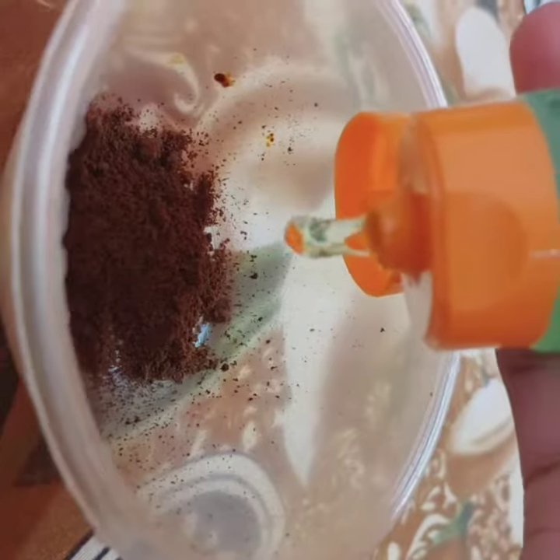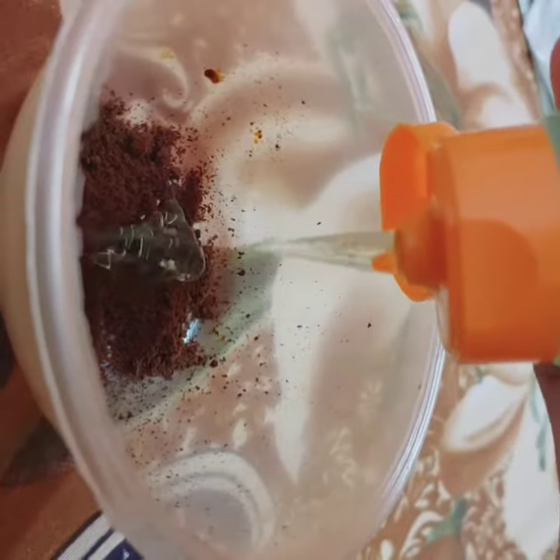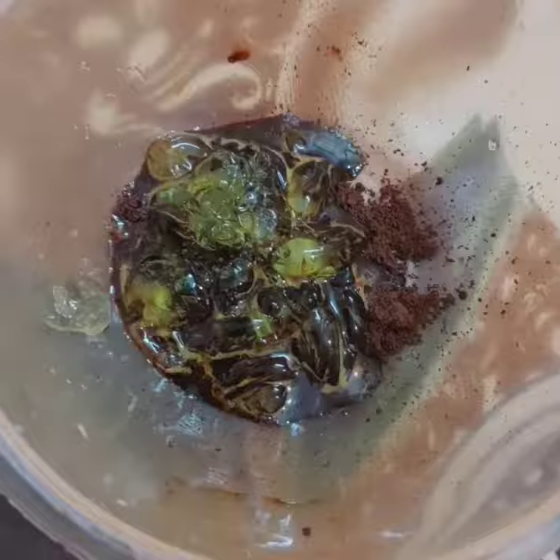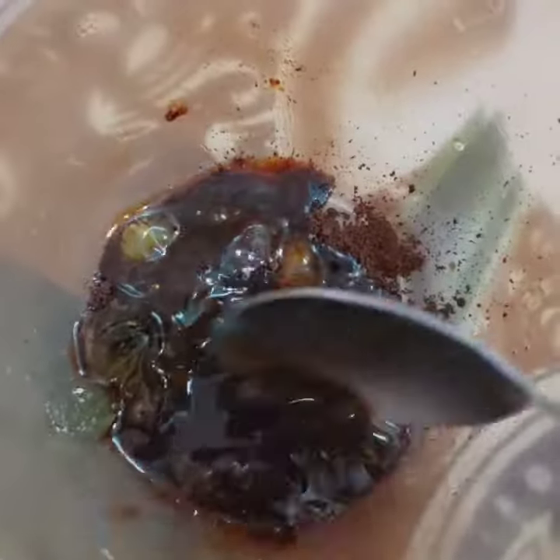We only need two ingredients. First of all, I took coffee in a bowl. Then we will add aloe vera gel. I am using aloe vera gel here. You can also use aloe vera gel.